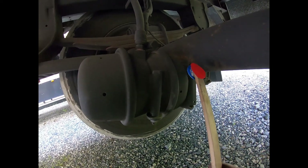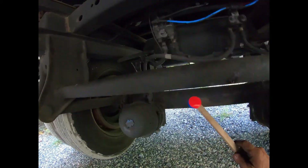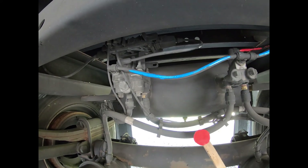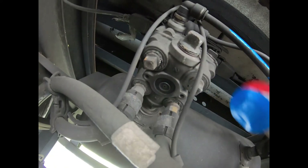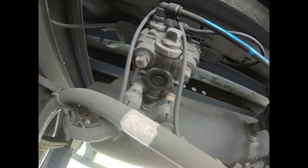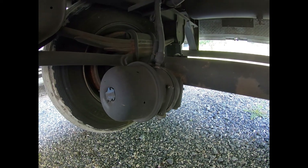Once a brake application is made and pressure has built up in the service side of the brake chamber, to release: the driver lets off the pedal, the blue service airline is exhausted — some systems have a quick release at the glad hand, others exhaust at the tractor. The air that was in the brake chamber travels back to the service relay valve and exits out the exhaust port. Quick release valves are built into the relay valve so brakes release quickly. There's a required time limit for air to exhaust after releasing the brakes.